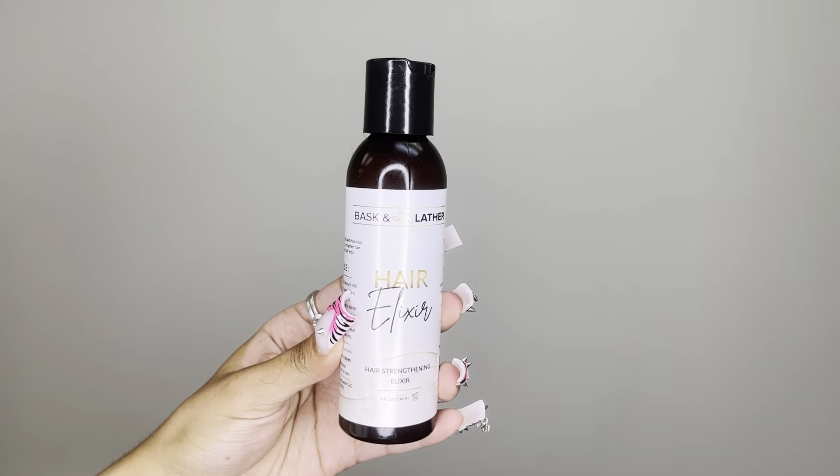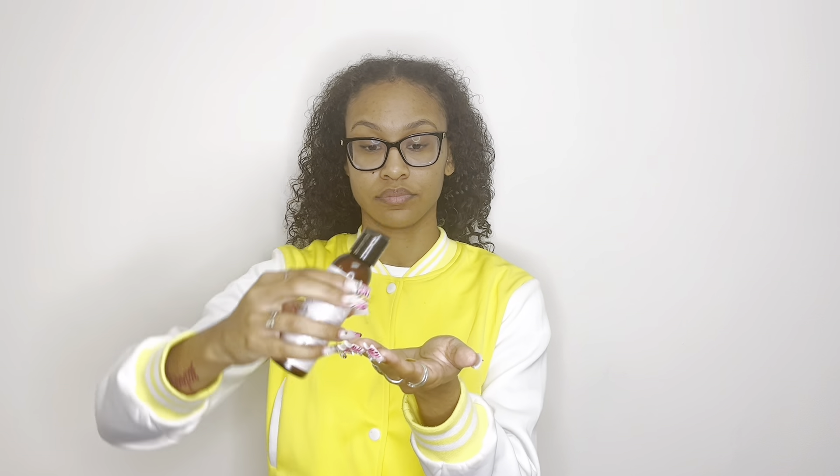Step three, apply hair elixir. You can apply a dime size and apply from roots to end.